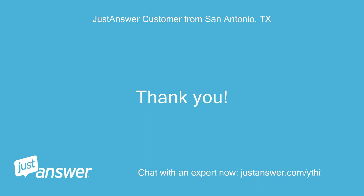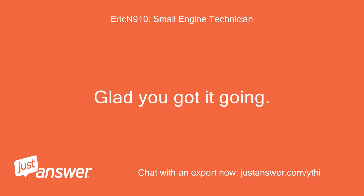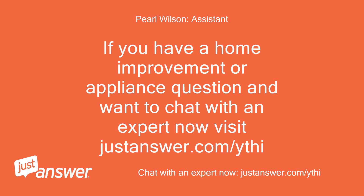Thank you. Perfect — glad you got it going. The old 260 lawn tractors just keep on going. If you have a home improvement or appliance question and want to chat with an expert now, visit justanswer.com/ythi.